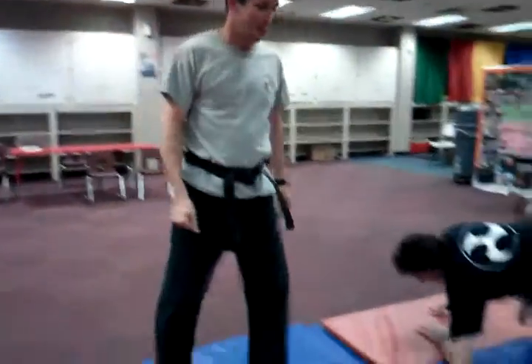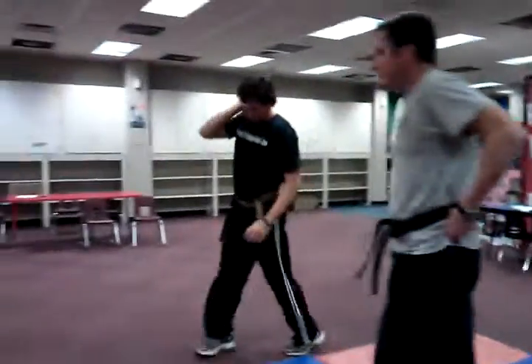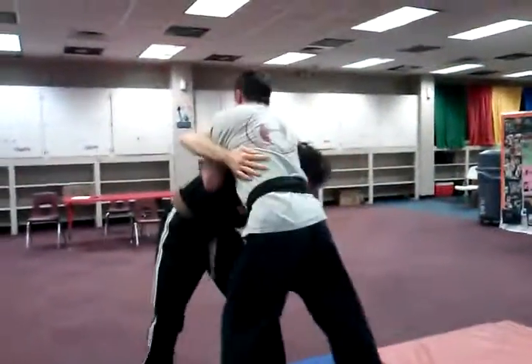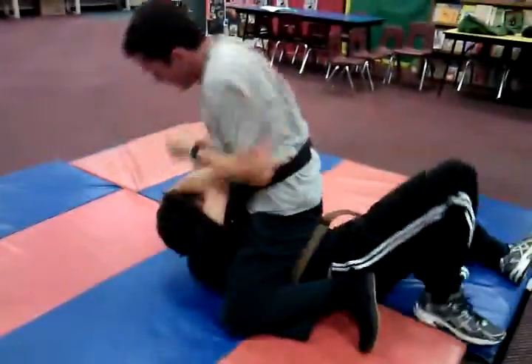One more time: you grab and strike, strike — bang, bang, bang. Then you grab again.